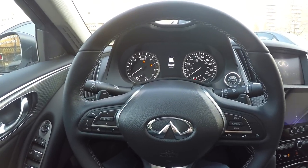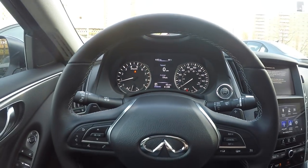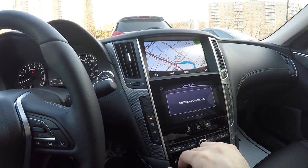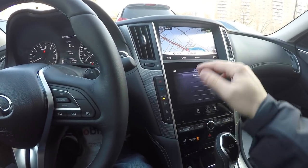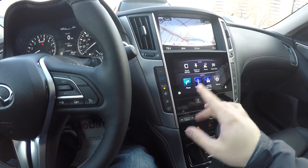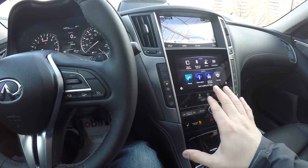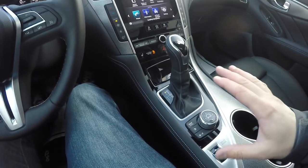As the tach and speedo revolve on startup, you can see a very nice infotainment design in the middle. You have dual screens that you can manipulate by touch — very driver-focused and precise in terms of how you interact with them. It's maybe a little slower compared to BMW, but it's in its own league. The lease deals on these cars have always been really nice.